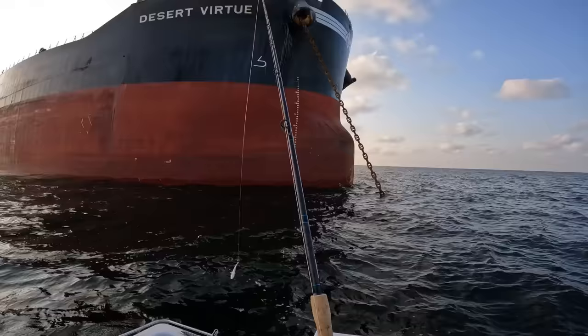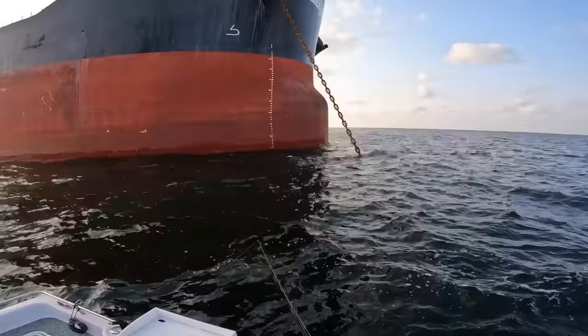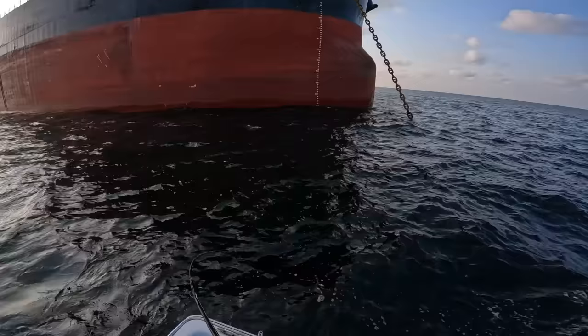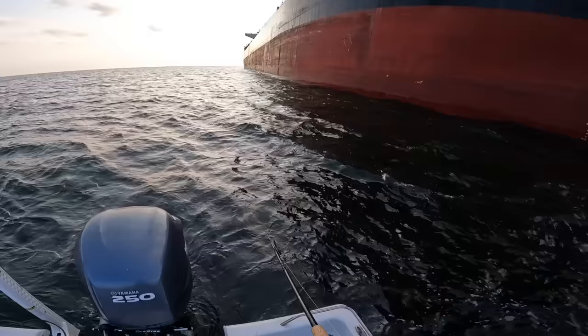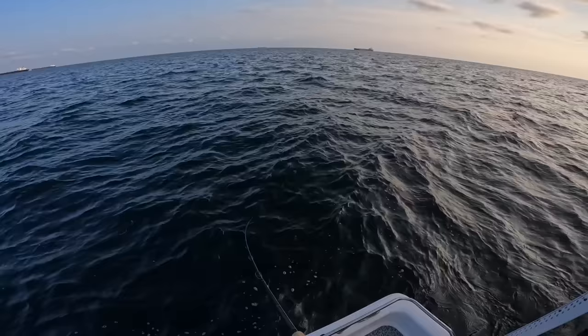There's the spot croaker — hook it in the back of its dorsal just like that, and we're going to drop this down. I'll show you the rig real quick — it's a simple knocker rig. Drop it down about 30 feet or so and see what happens. Oh, we're already hooked up! Y'all, we're hooked up already — oh my gosh, first drop and we have something pretty good. Don't know what it's going to be, just what kind.